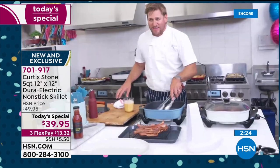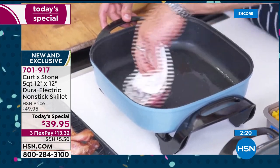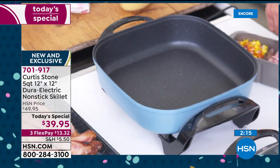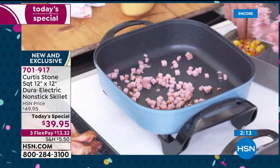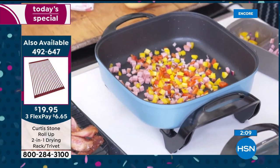You can see all that excess fat in there — that would normally be a problem. But I'm able to go in here, give it a real quick wipe, get all that fat out, and now cook eggs. Imagine that! That's the cleanup — it's just so easy. And I think that's what's so appealing about this.